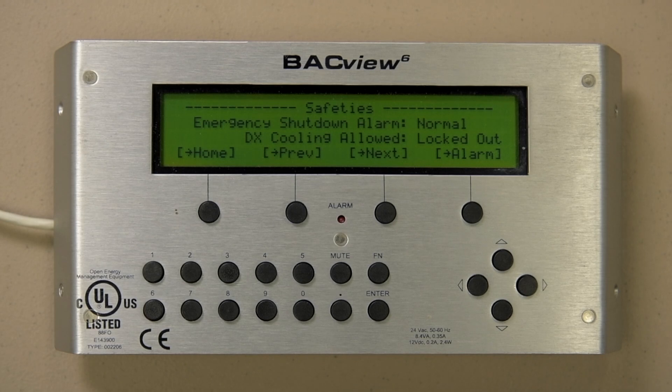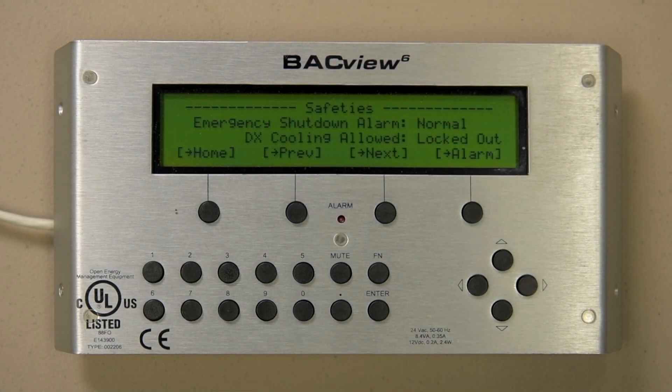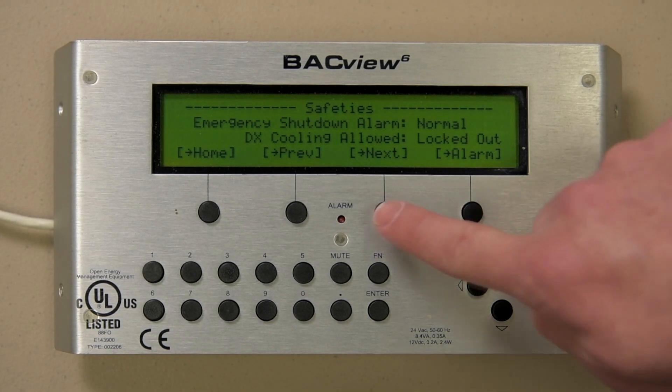The Safeties page will list the hardware status of the safeties for your unit. In this example, we have the shutdown circuit which monitors the fire alarm. Other devices — for example, high static switches, freeze stats, smoke detectors, etc. — reference the unit's electrical ladder diagrams laminated to the control panel door for devices monitored in the safety circuit. Also shown is the A419-A421 DX cooling lockout safety, which indicates whether the compressors are allowed to operate.